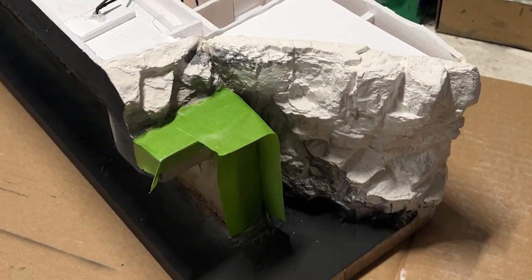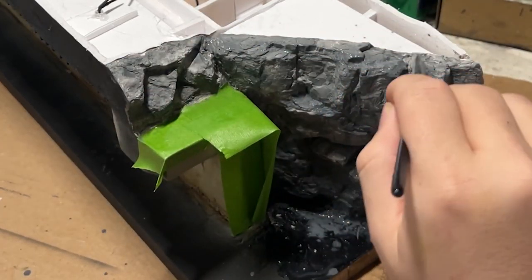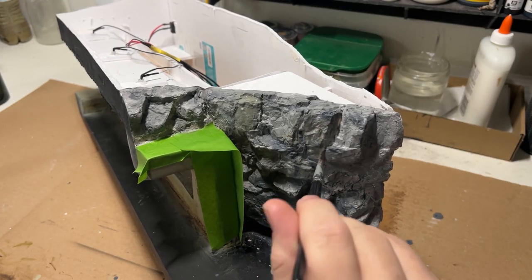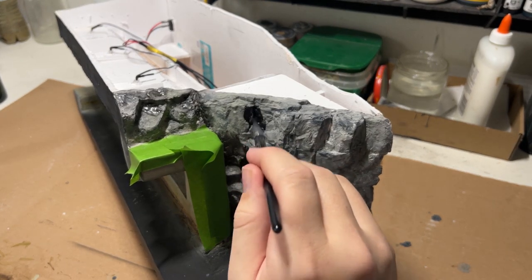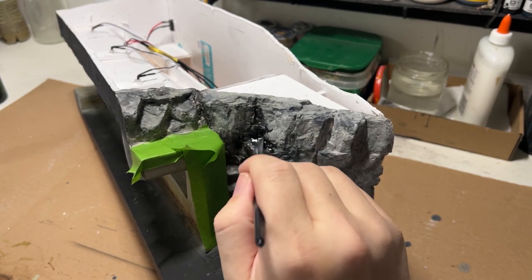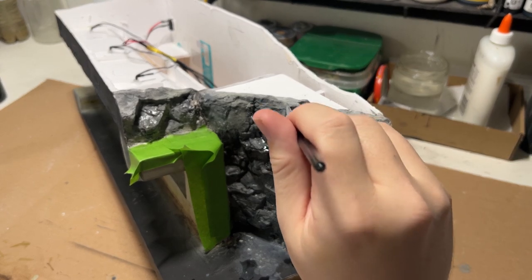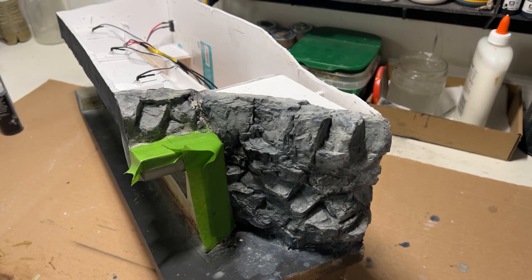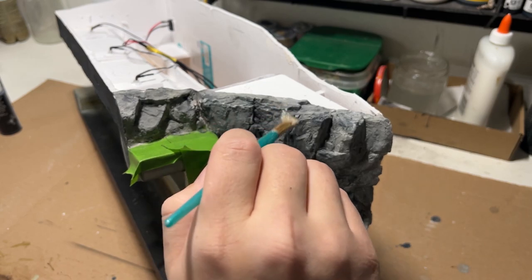And from there, I went on to painting the rocks. I ended up doing a version of the leopard spotting technique where I started with a medium-ish gray and then added a lighter version, followed up with a black wash to bring out that detail. Then finally I blended it all together with an even lighter wash of the base color. With that dry, I then went with an edge highlight of an even lighter gray and softly dry brushed those on.